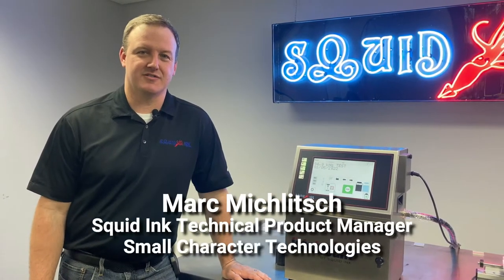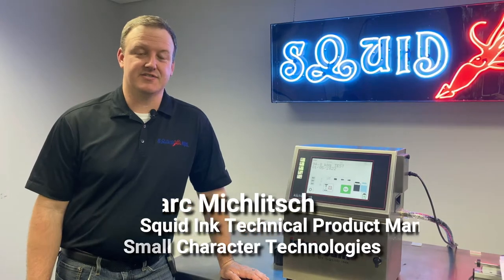Hi, I'm Mark Miklich, Technical Product Manager for Small Character Technologies here at Squid Ink. On today's video, we're going to discuss replacing the buffer in our Jetstream CIJ printer.